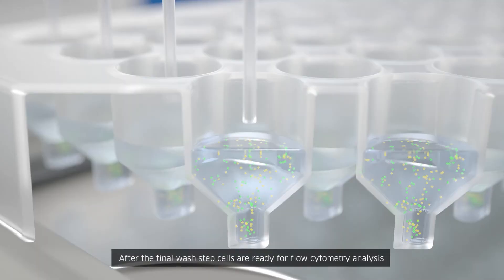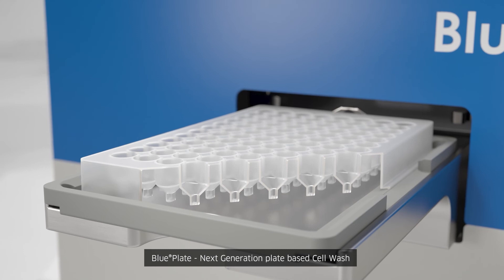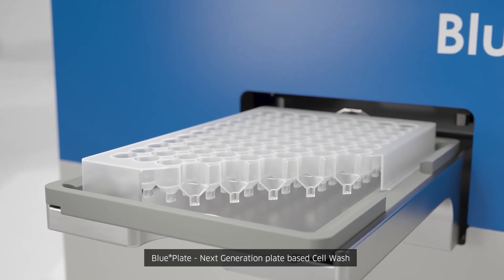After the final wash step, cells are ready for flow cytometry analysis. BluePlate — next generation plate-based cell wash.